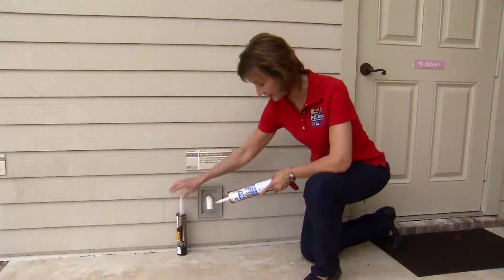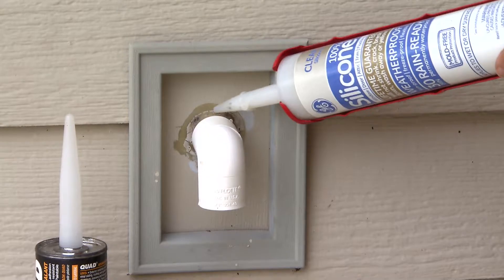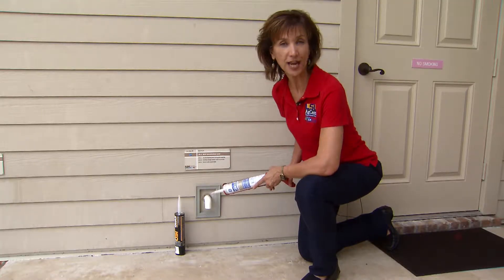polyurethane caulk and sealant or a silicone that is weatherproof, and being sure that any entry points are well sealed — do that well ahead of the storm so it has plenty of time to cure.